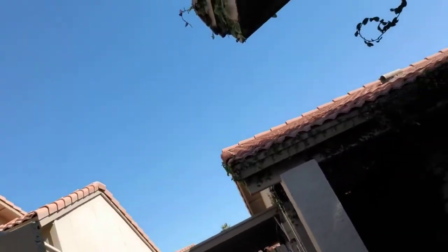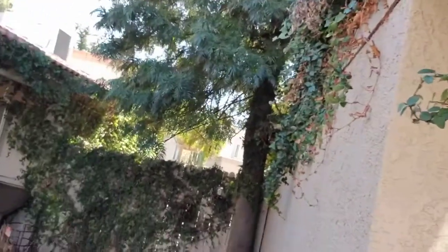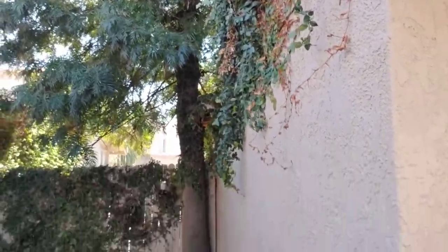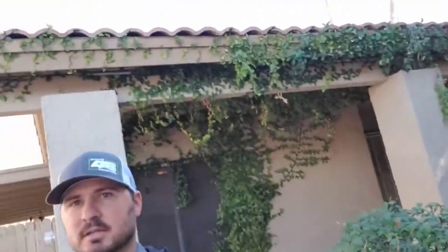Okay, so see what you're talking about here. We've got that little tree that's growing all up in here, getting all underneath that underlayment, and then that tree back there that's actually growing into the roof as well. Yeah, so that's something we want to address — that tree actually should come down.